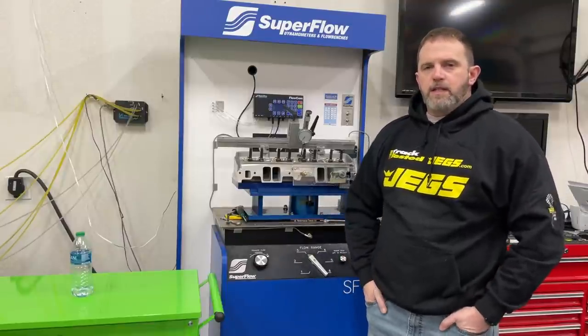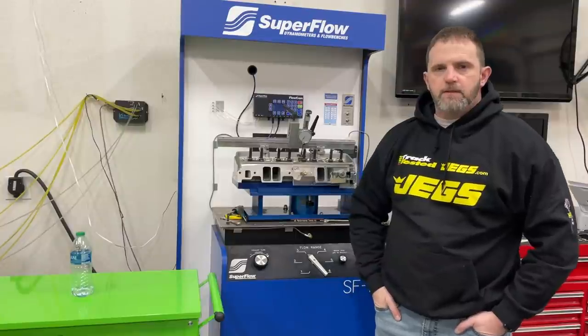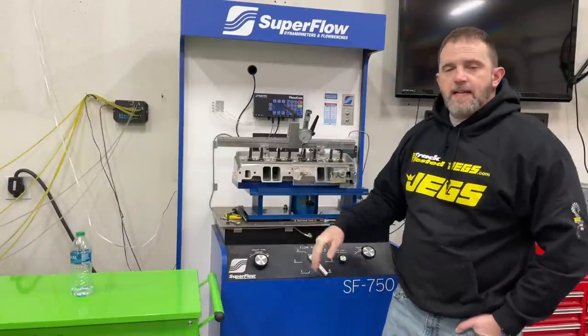Hey guys, this is Eric Weingrenner with Weingrenner Racing with another tech video, sort of. This one's actually about swirl.